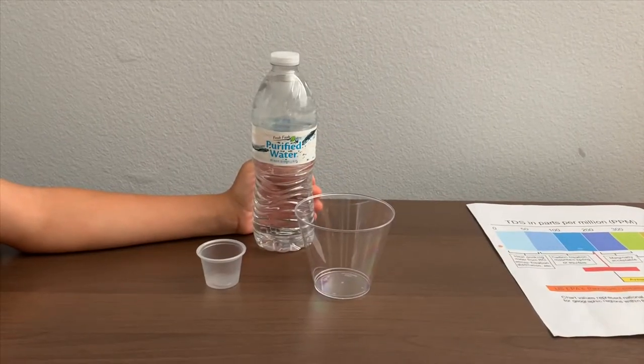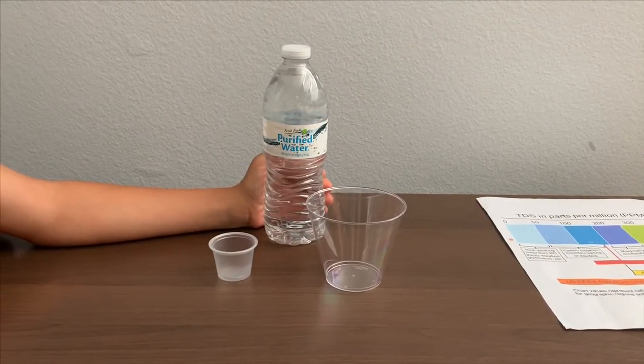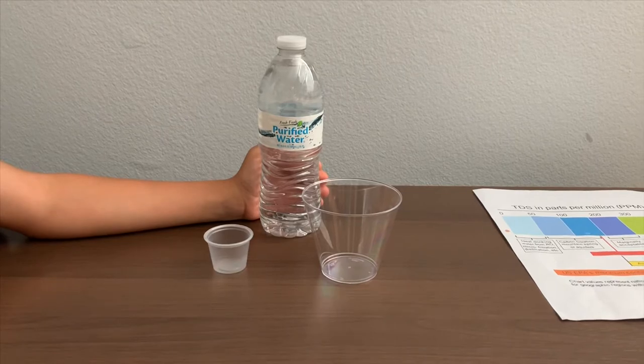This is Fresh Binds Purified Water. We bought it from Big Lots. Let's test the pH and TDS levels.